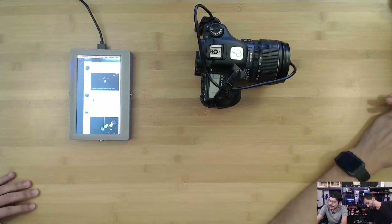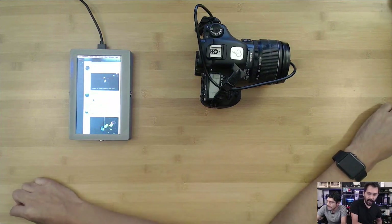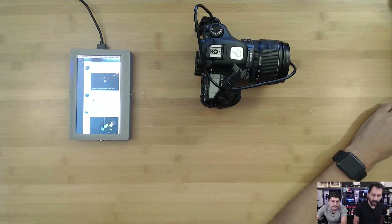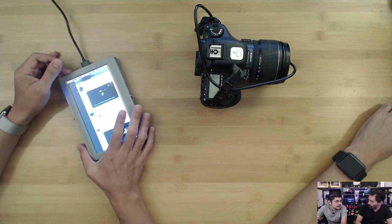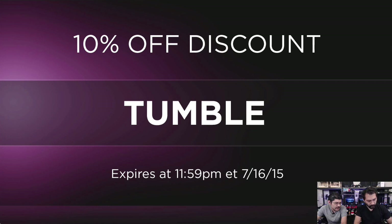Can folks pick this up today and check out the guide? The guide is already live, and the STL files are up there as well, so you can go ahead and build this. The video for this comes out next week. You can get 10% off if you want to pick up the screen, the power boost, or even the battery. Use coupon code TUMBLE — it works on atoms, not bits. No gift certificates or software.